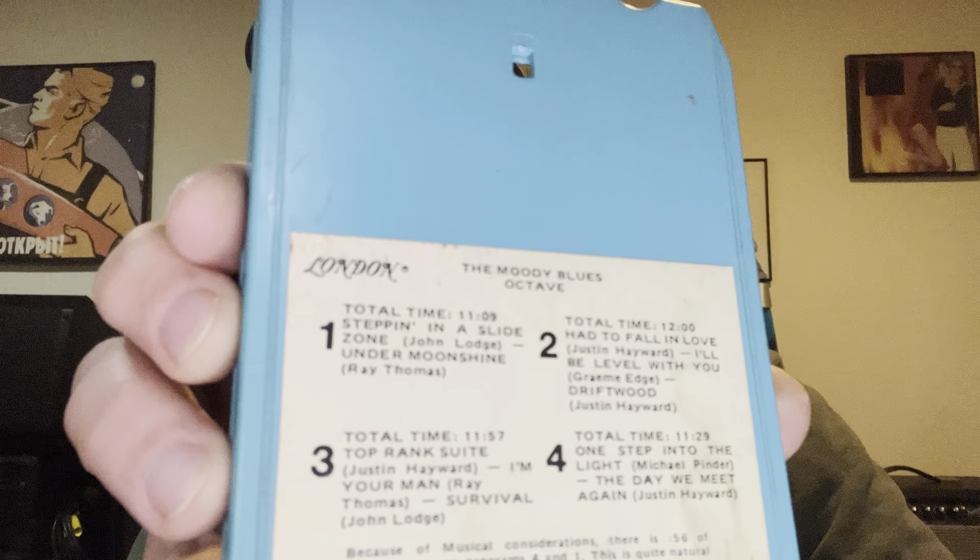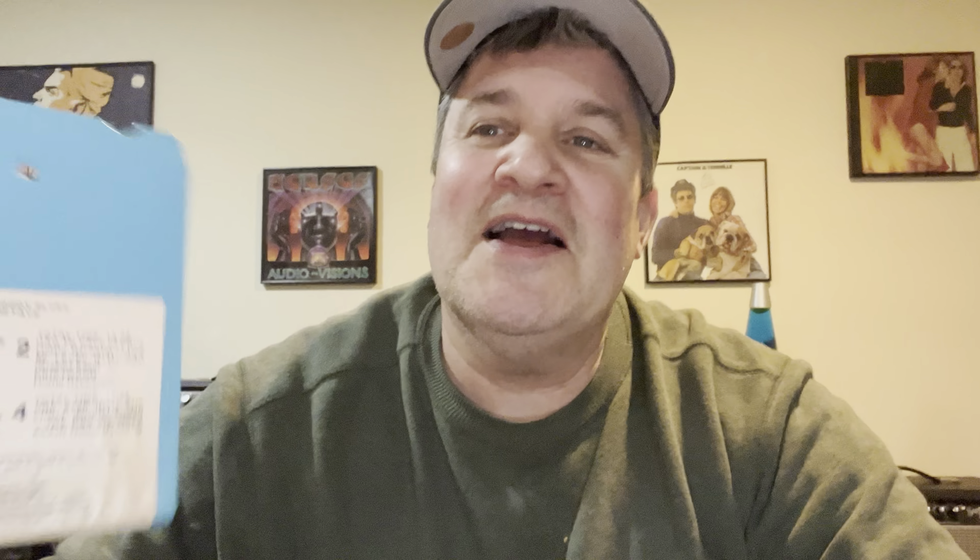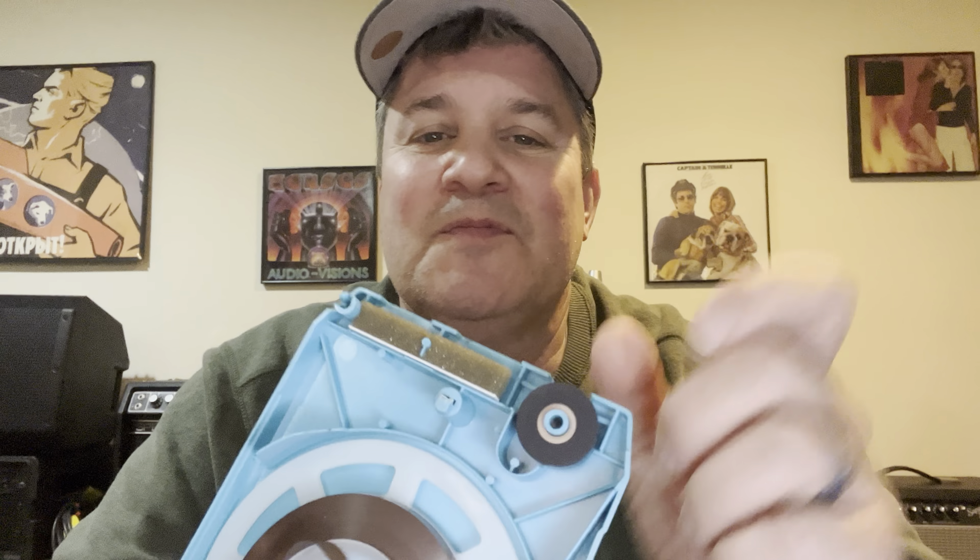Because it only runs in one direction, if you want to hear a song again it's not like a cassette where you can rewind. You have to run the whole program all the way through — usually three or four songs — and then if you stay on track one you'll just hear the same songs over and over again. That's how it works. Inside there's not much: there's a reel and there's tape.